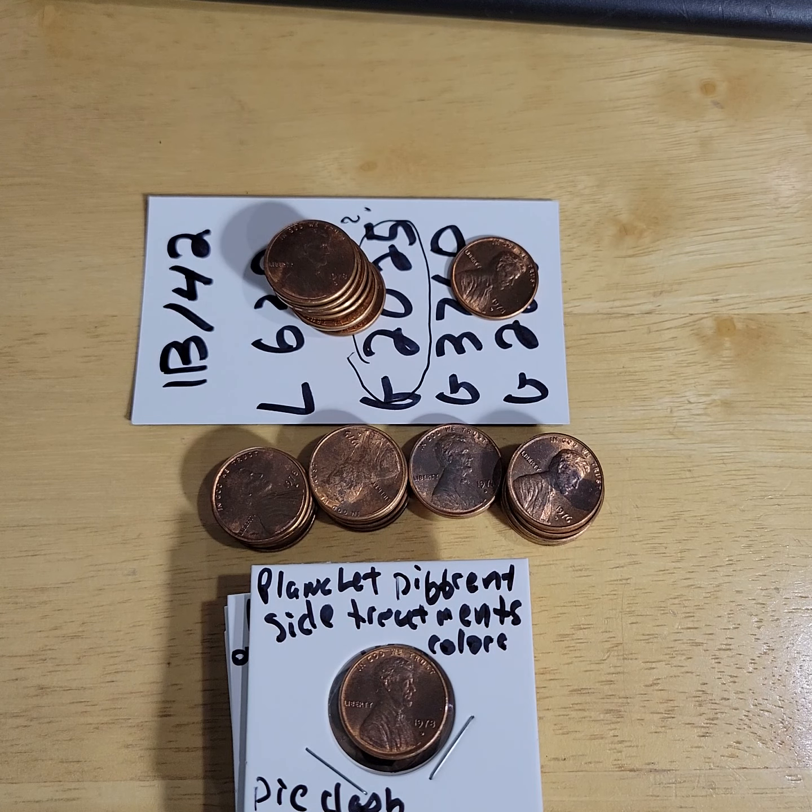Today during episode 140 of 'Look What I Just Found,' this penny roll is absolutely unbelievable. I'm not finished with it yet.